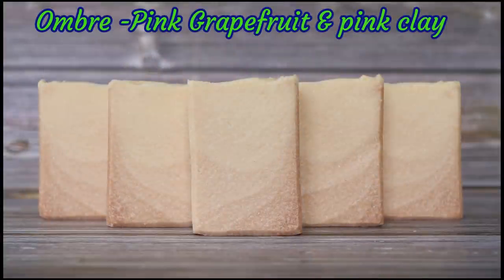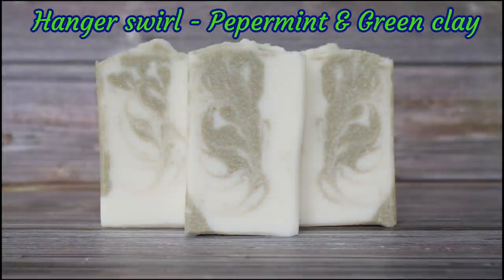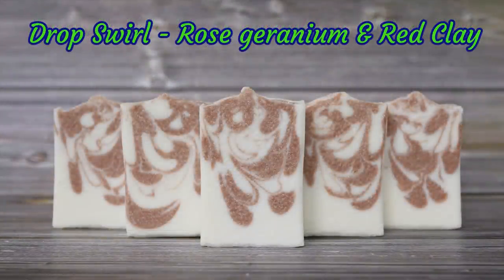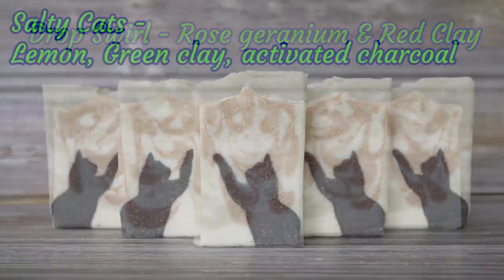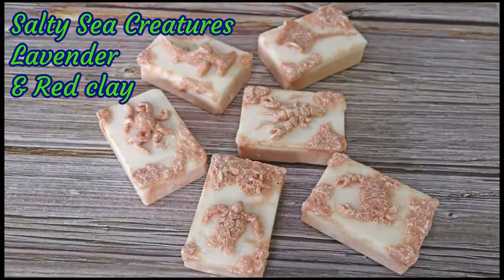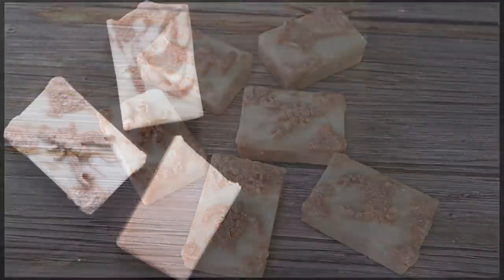I'll leave you with a final picture of the soap we made today and some of the other soaps I've made using this assessment. I hope you've enjoyed this video and like the soap — if you have, it would be great if you left me a thumbs up. If you'd like to see what I'm making in the future, why not subscribe to my channel? If you've got any questions or comments, please leave them in the comments section below. Thanks for watching everyone — happy soaping!